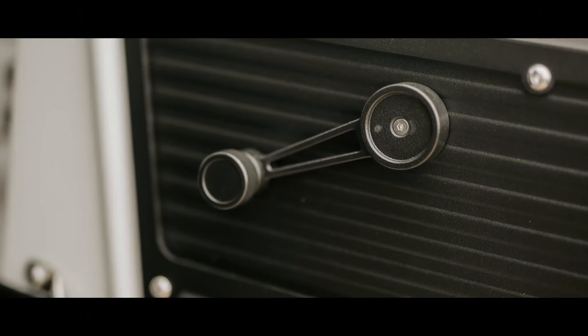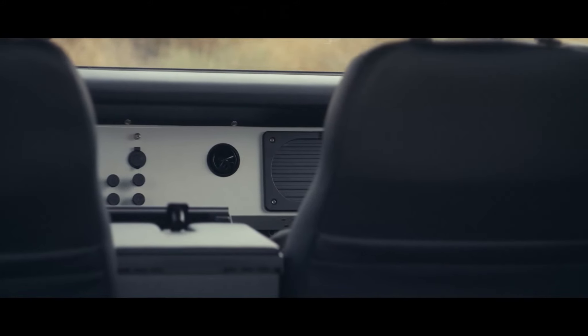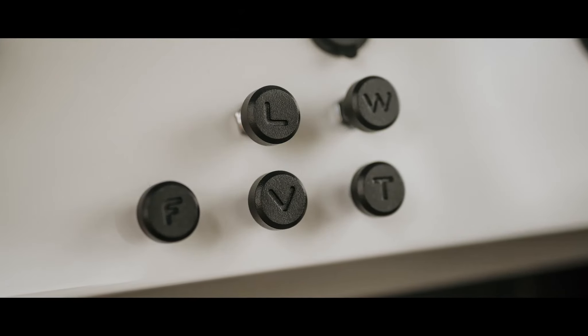We've got power windows with a gizmo where you simply nudge down for down and up for up, or you double-tap and everybody goes down, double-tap and everybody goes up. We blacked out all the door hardware, even the stainless steel laser cut ribbed inserts. We continued that through the dash — the glove box is fully blacked out powder coat, as is the instrument panel housing, and even the dash knobs at the client's request have been blacked out.